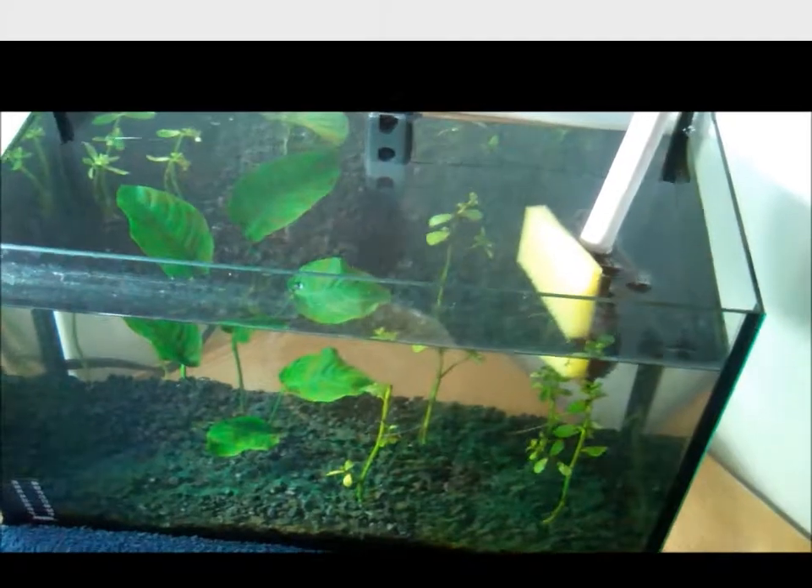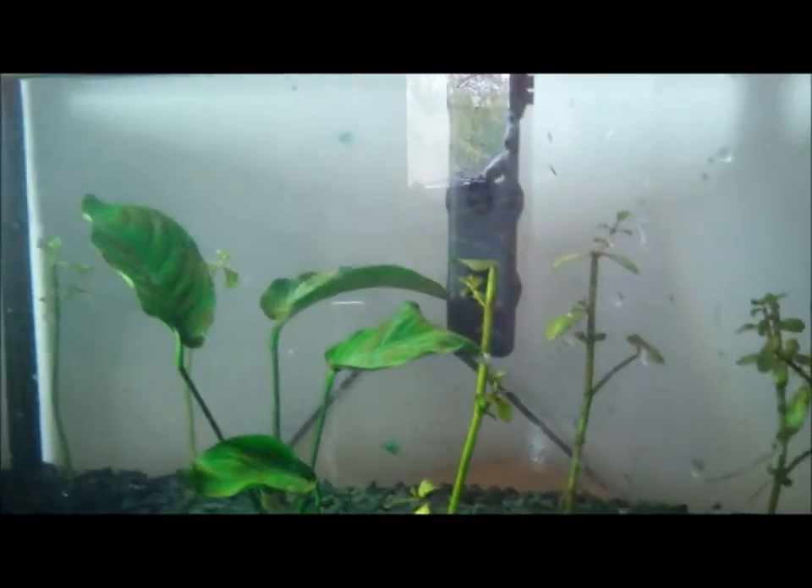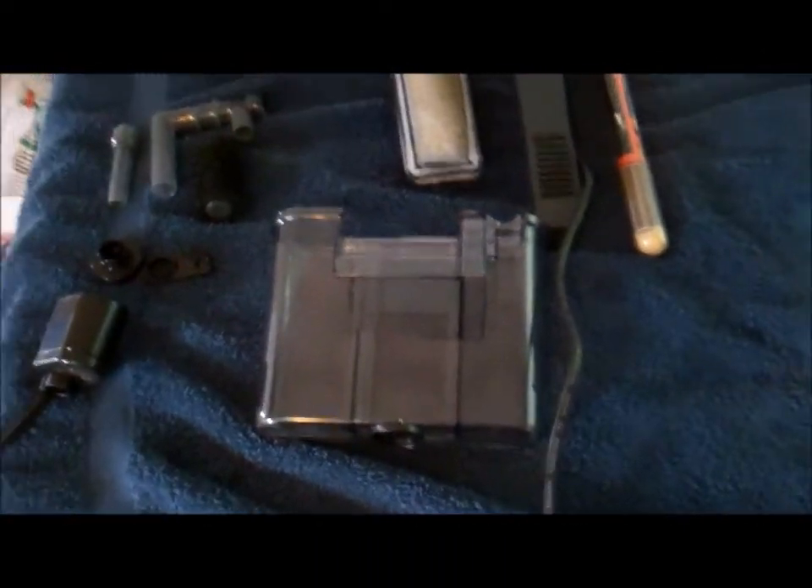Then you do that to all four sides. Algae will float around, which is why you're doing this step next — because then you can just let it settle while you clean the aquarium stuff. Now that you've scraped every wall, you're going to have algae floating around everywhere in your aquarium, so you're just going to leave it at that.